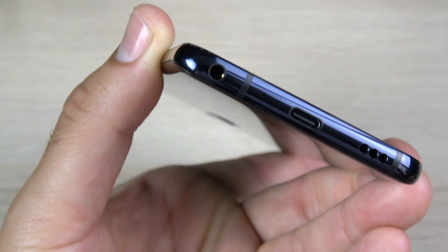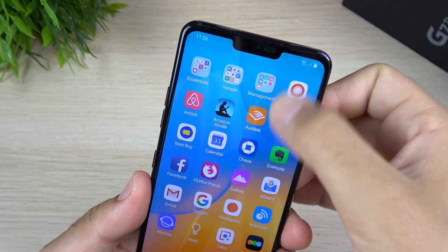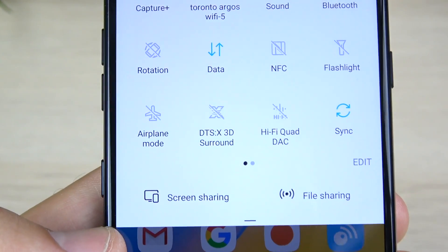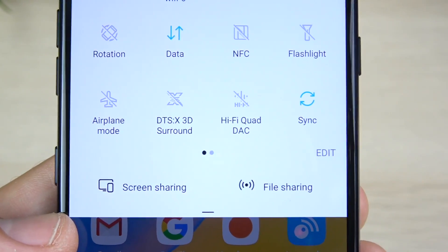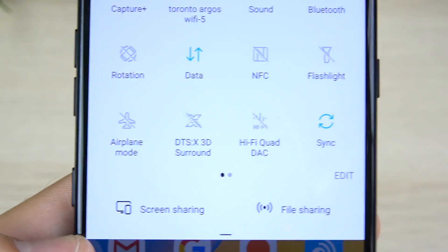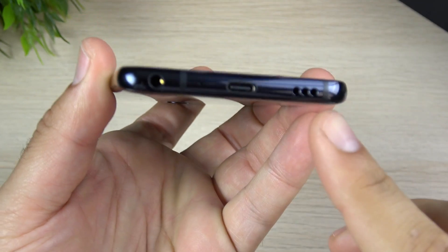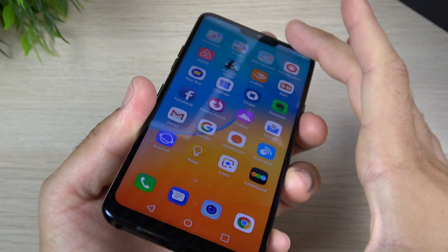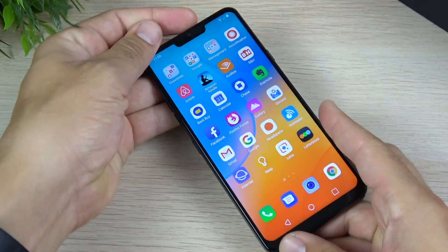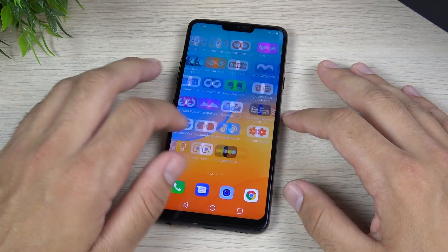The LG G7 ThinQ has a feature it basically owns in its category, and that is the headphone jack section — because it has a Hi-Fi quad deck. No other phone company is offering you this, so this is kind of a specialty of getting an LG phone. When you turn on this Hi-Fi quad deck, you get super crisp, clean audio you're not going to find on any other smartphone. They also threw in DTS-X 3D sound, which makes it sound even better. The bottom speaker is not as loud as, say, dual speakers on the Samsung S9+, but when you put it on a table it does get really loud for the G7.